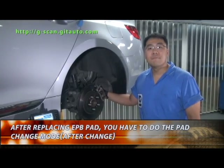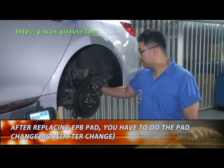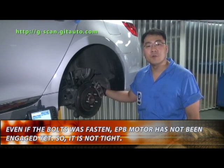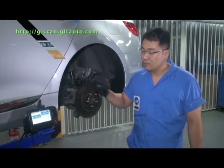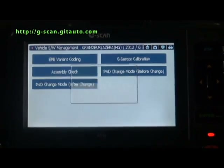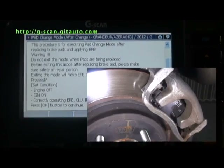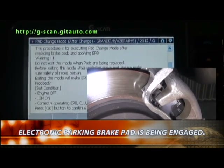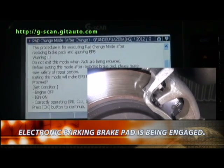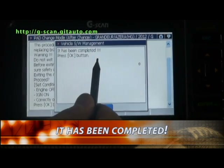After replacing the EPB pad, you have to do the pad change mode after change. Select pad change mode after change. Select OK. It has been completed.